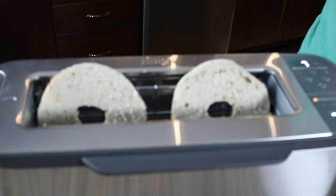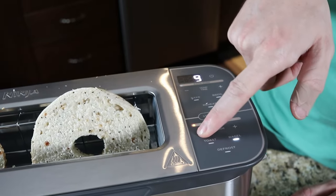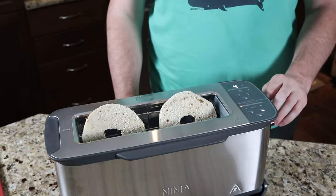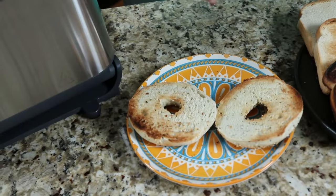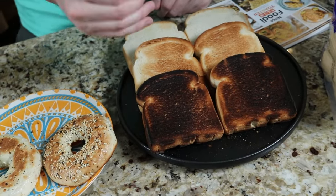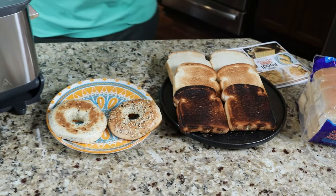Bagel time. They call this the premium display — there is a bagel setting. Same darkness levels one to seven, so we're going four. The bagels are done and it jumped the timer again. We think there must be some kind of thermometer inside where if the unit is already heated up, it doesn't take the full time. At level four, that's a toasted bagel to my liking. The big pro here is not only is it consistent between levels, but if you turn the toast over it's pretty consistent on both sides. Some toasters are stronger on the outside than inside, but this is super consistent — so far as a toaster, I think it's great.